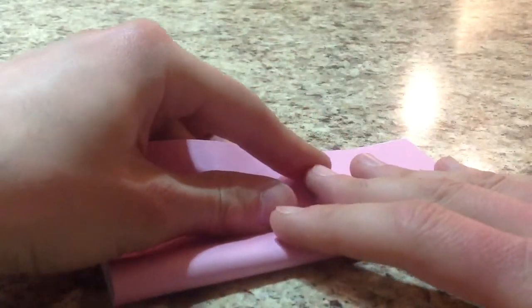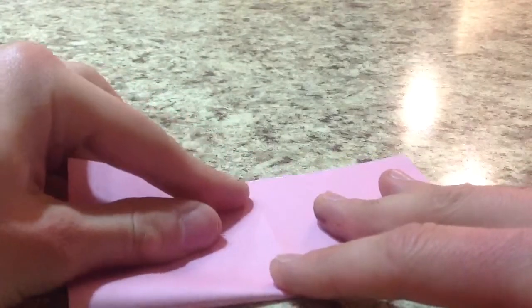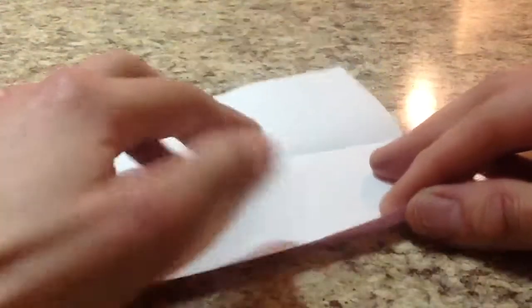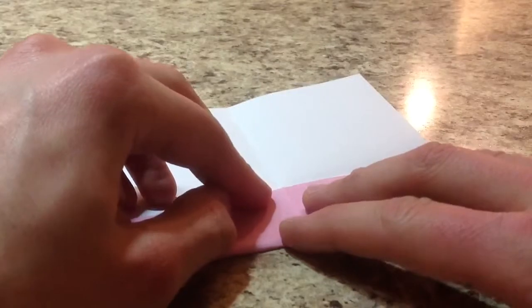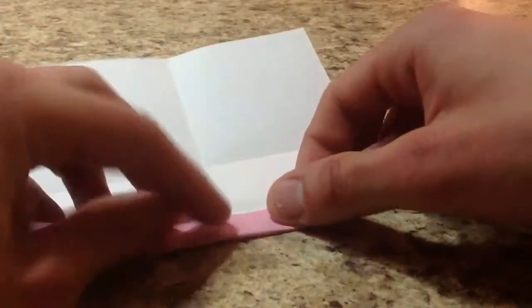First we're going to fold our paper in half both ways, edge to edge. Unfold, and fold in half the other way. Crease it well. Now we're going to take this edge and fold it to the centre crease — actually, you're just going to pinch the centre. I accidentally creased all the way through, but for the video I'll do it all the way through so you can see better.